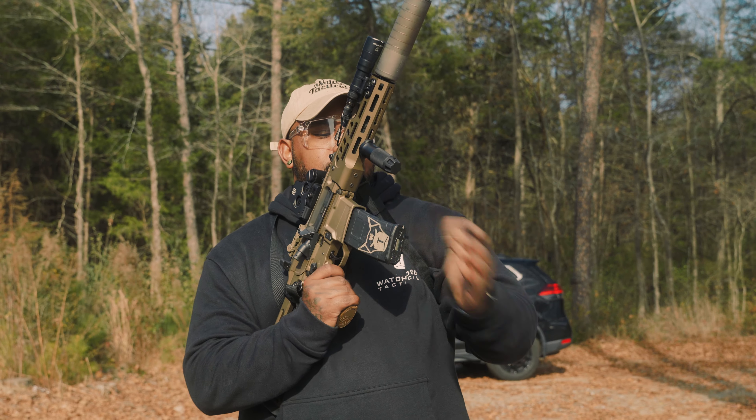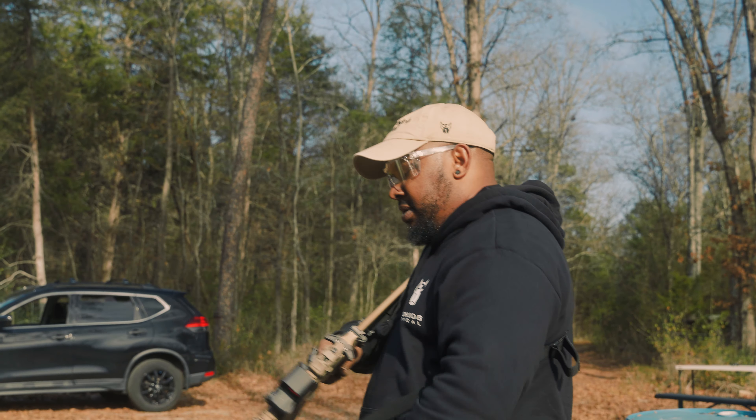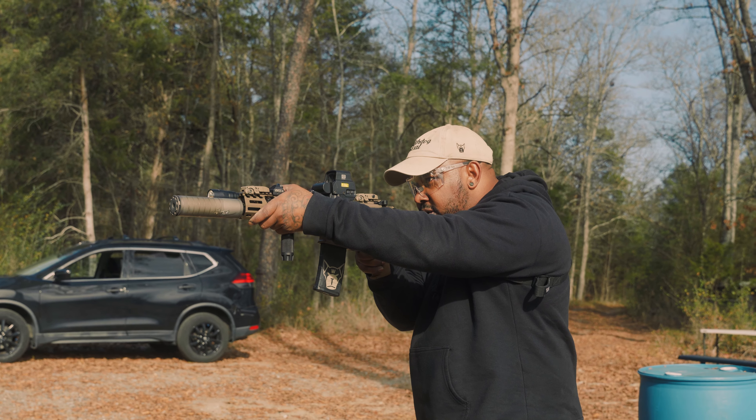I'm super excited to actually get more rounds through this Scythe. I've been shooting it a little bit, and this thing really freaking knocks.